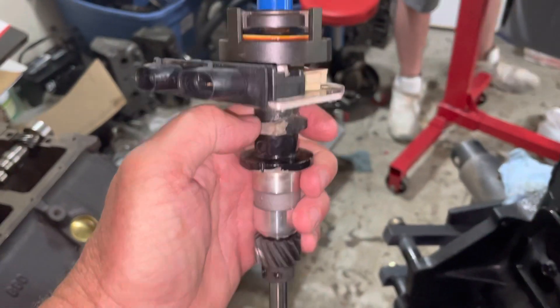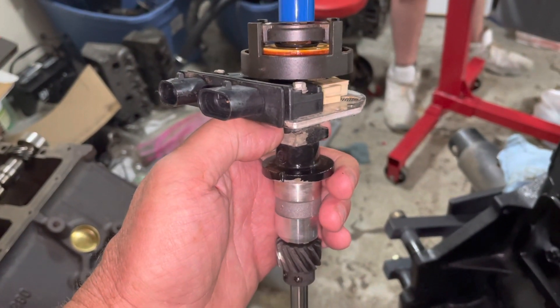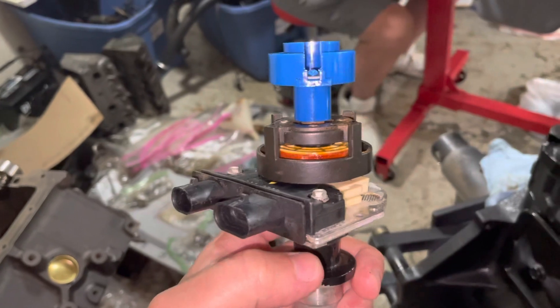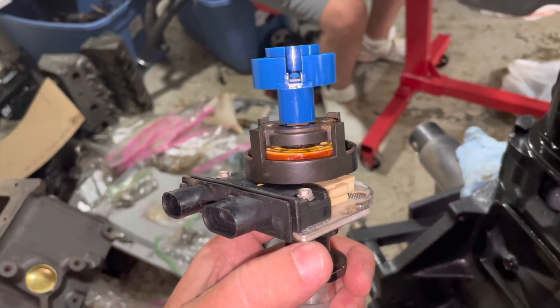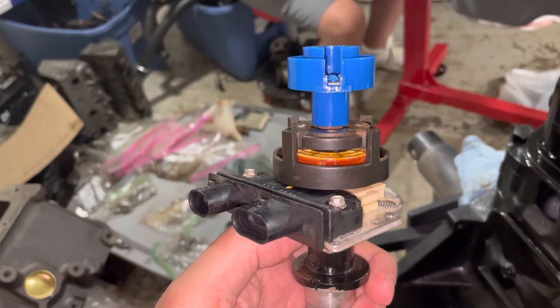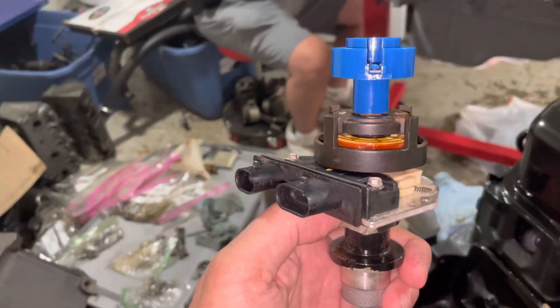Continuing with the timing of this Mercruiser 3.0 — it's called static timing because you're doing everything statically and not dynamically. What I've already determined is that the rotor, the distributor cap's number one tower, lines up approximately with this tip of this aluminum point right here where my thumb's at. So if I line this rotor up with that point, that means it's pointing close enough to the number one cylinder, number one tower in the distributor cap.